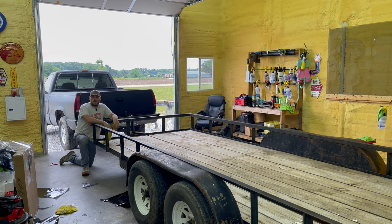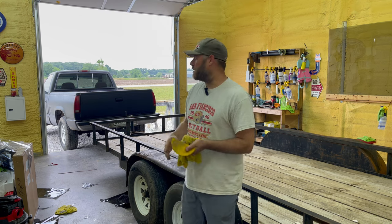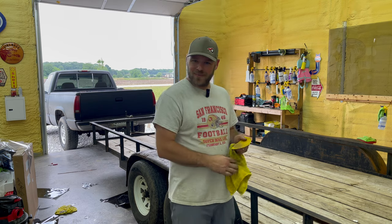I bought me one of them Blackstone grills at Walmart — it's like $299. I think it's freaking awesome. I got the 36-inch one; I love that sucker. I had this guy that commented on my last video — he's from the UK. I guess I didn't think about it, but YouTube is worldwide. I was just thinking people from the United States watch, but hey, I appreciate you watching.